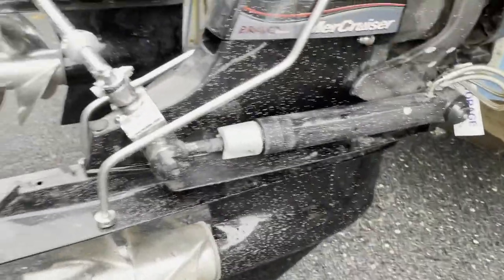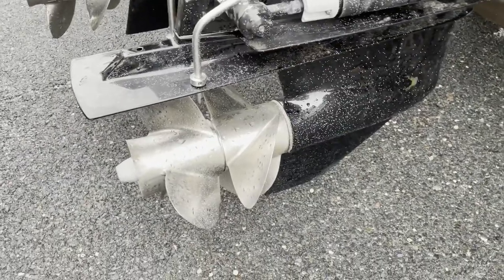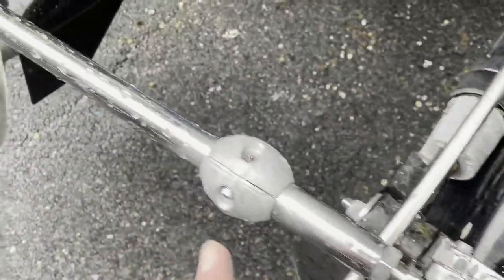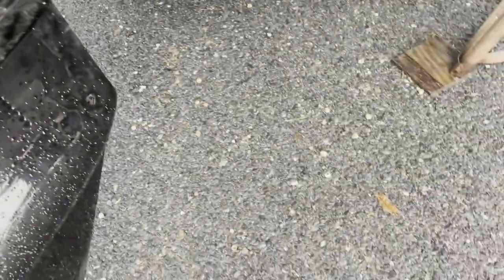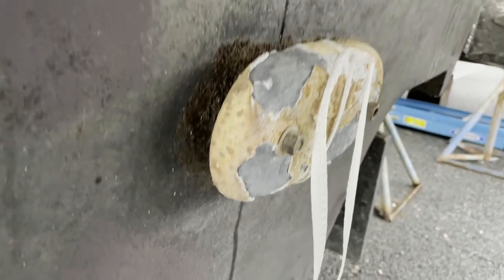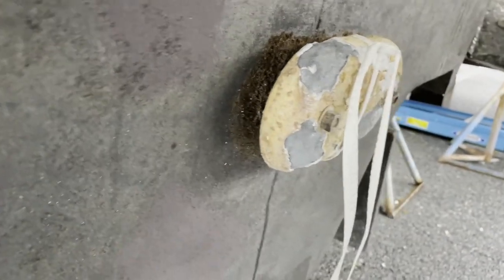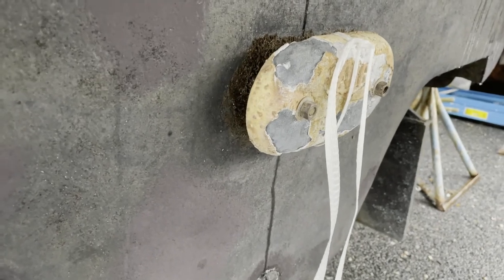Zincs can be attached pretty much anywhere. Here are these Mercruiser Bravo Threes, which by the way are notorious for corrosion — it's called galvanic corrosion or electrolysis. You can see a couple of zincs attached to the steering gear, more attached to the trim gear, and here are the trim pumps. On my boat I've got a couple of clamshells attached to the trim tabs and a big one in the back. You can see how it's deteriorated — they say replace it when it's about 50% gone, but it's hard to tell how much mass is lost inside.